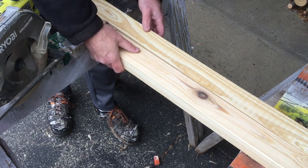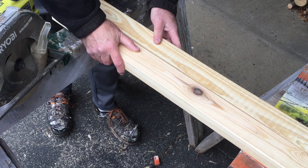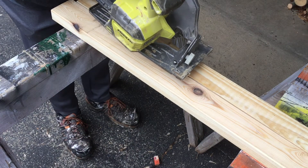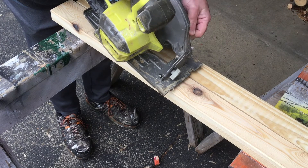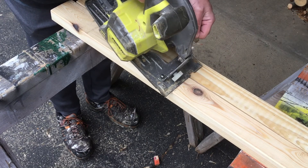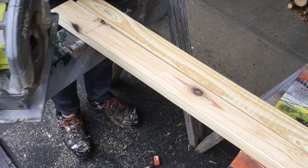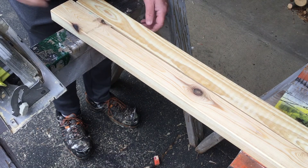This way, as you go across there, you'll still have plenty of width so that the base of the saw has something to ride on. What you also want to do when doing this is put a clamp on the far end of it.